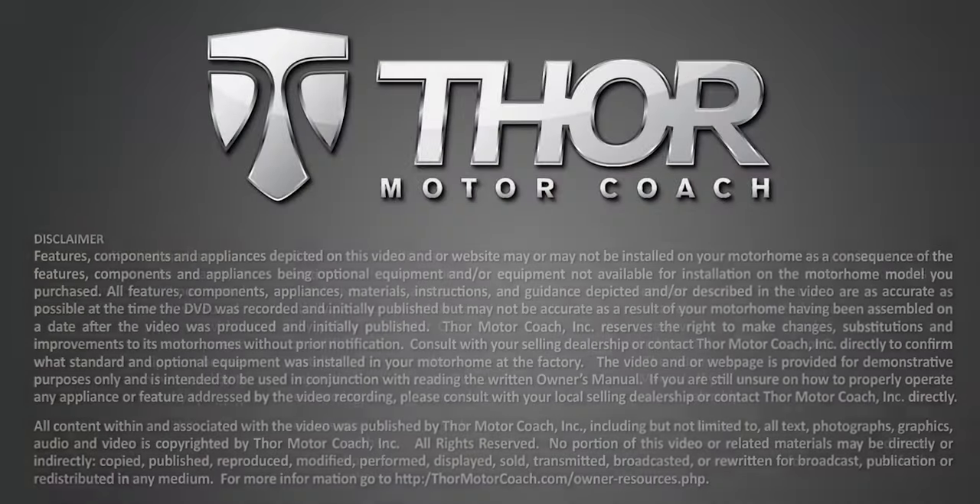Up above is the switch to open or close the skylight. For more owner resources, visit ThorMotorCoach.com.